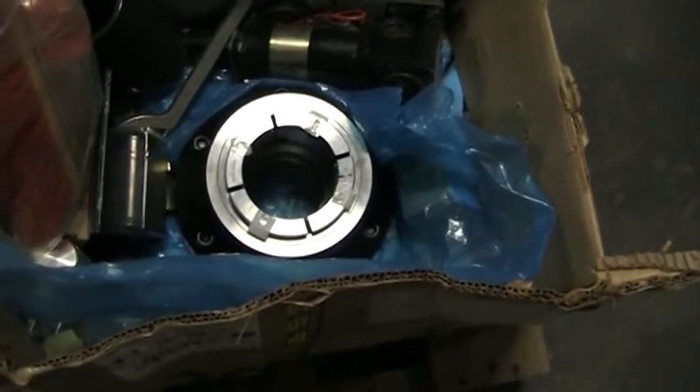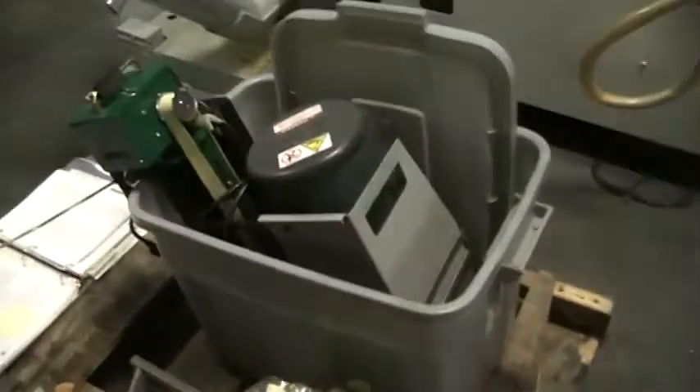It's got a brand new collet chuck coming with it. We have all the manuals and everything, and a coolant pump.